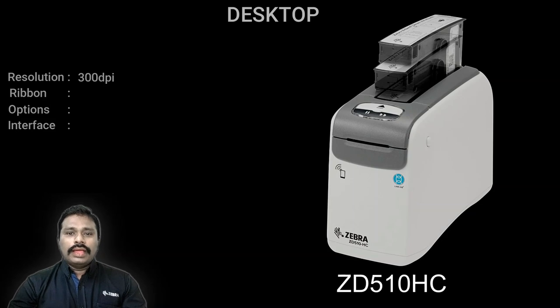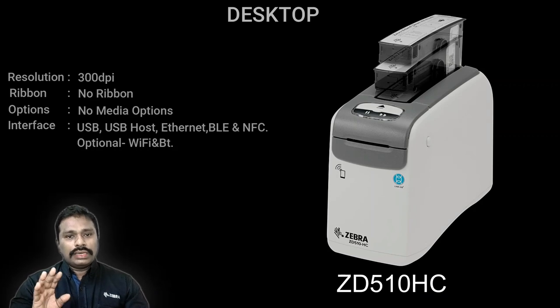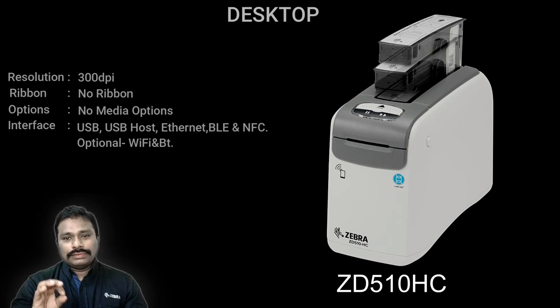The next model is the healthcare range printer — the ZD510-HC — specifically designed for hospitals to print patient wristbands. It is also used in the entertainment industry for restricted-access wristbands. The printer body is white and made from a material capable of withstanding harsh sterilization chemicals, which is why it is specifically built as a healthcare model — hence the name ZD510-HC.